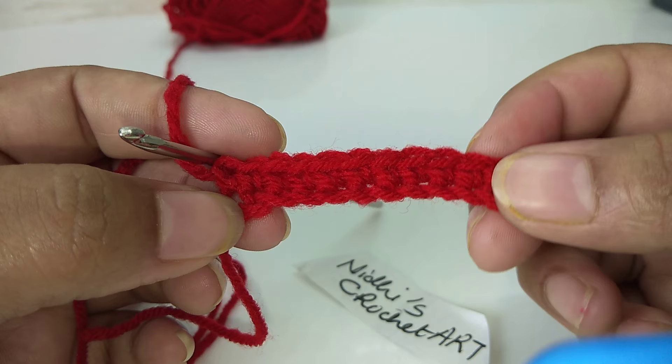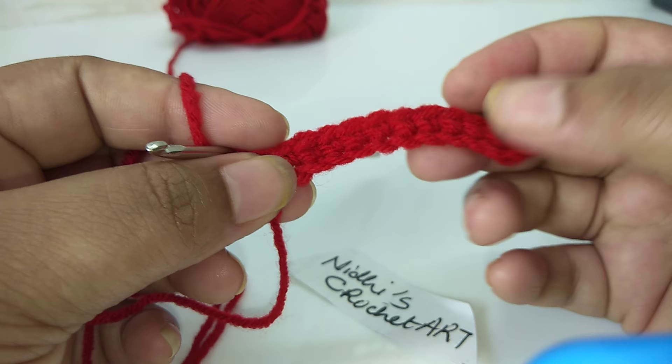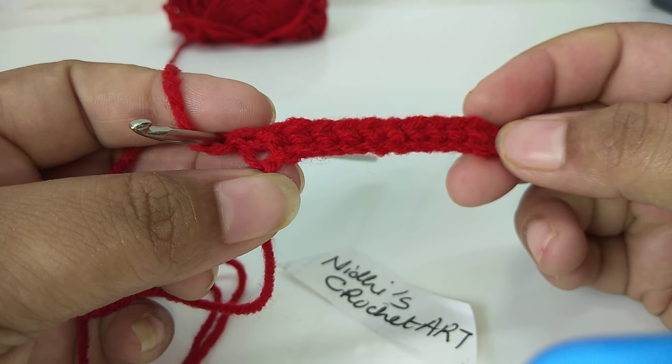Now for the next row — this is the front side of our work and this is the back side. In order to start our second row, we need to turn our work.